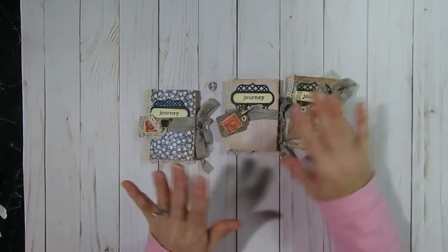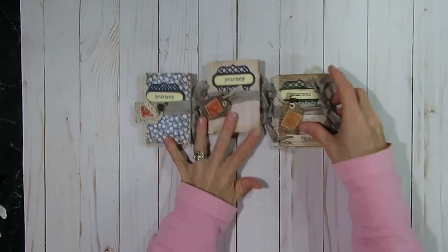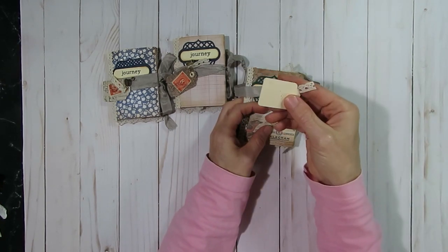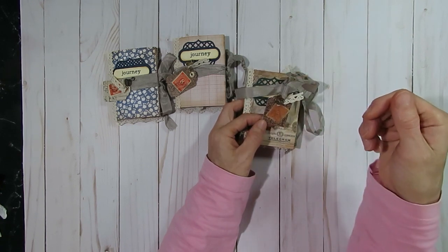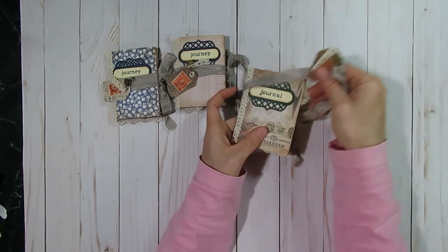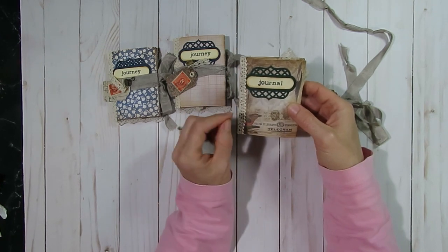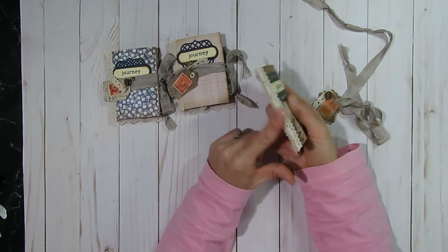I created three of those journals — two using the correspondence paper and one using the wallflower paper — and they're all very similar. I used some ribbon wrapped around them and had these cute little tags that I made in another collab where we use up our small 6x6 paper pads. I also used a cute little Sizzix die on the front, stamped the word 'journal,' and added some little crochet lace on the sides.